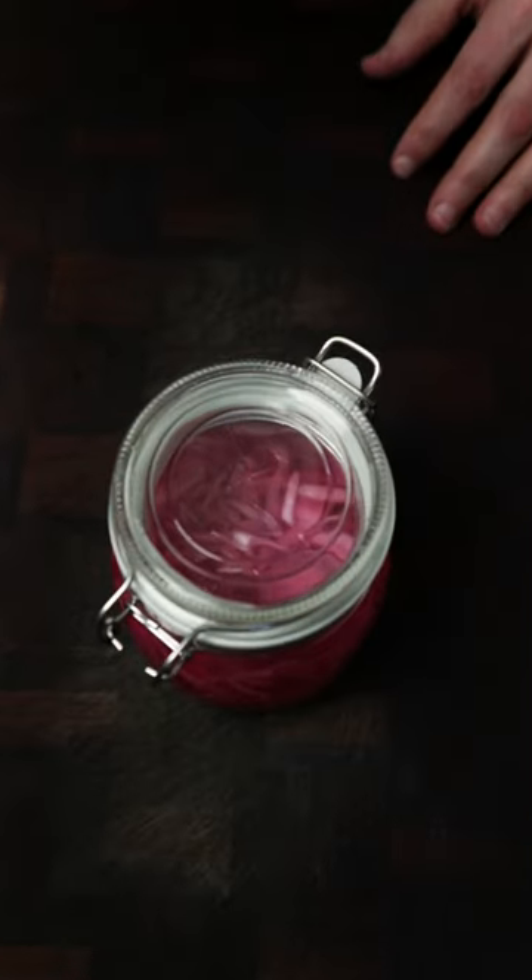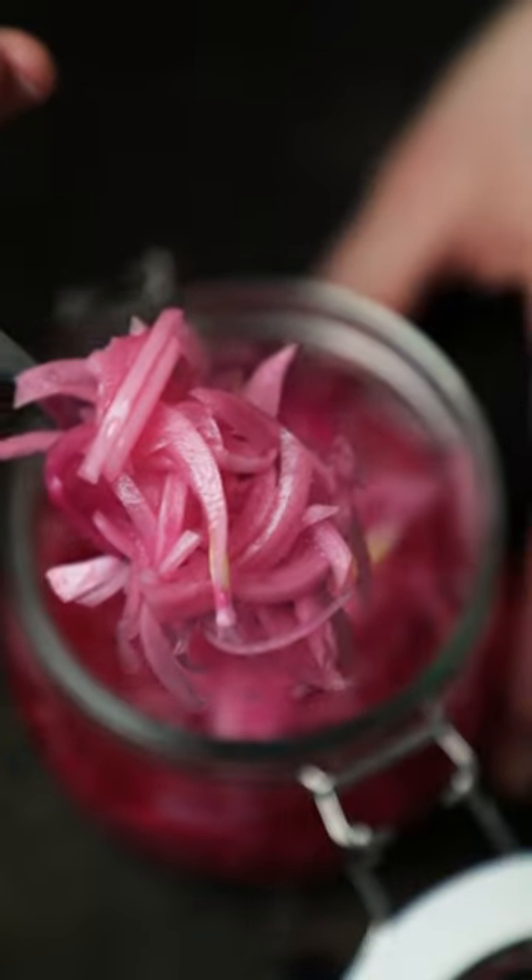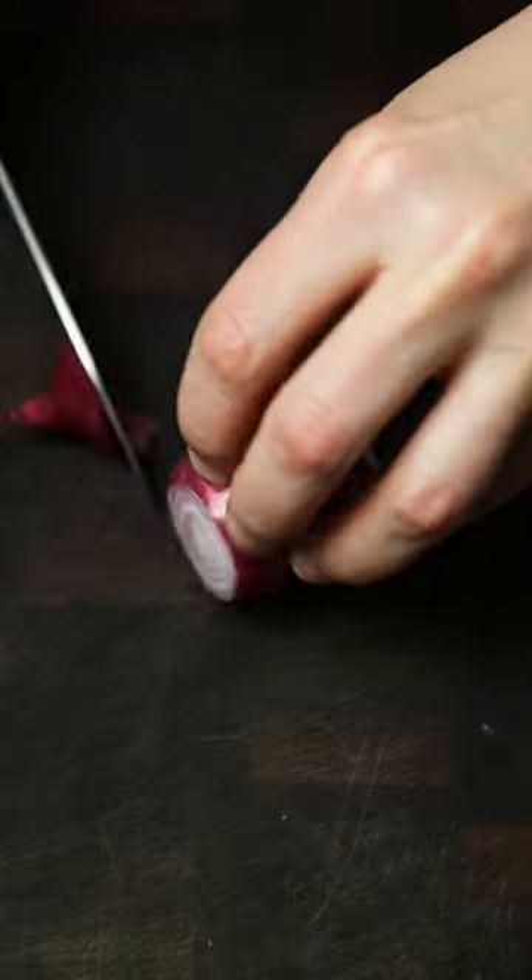In this video I'm going to show you how to make quick pickled red onions. These things will transform just about any dish because they provide a contrast of colour, flavour and texture.